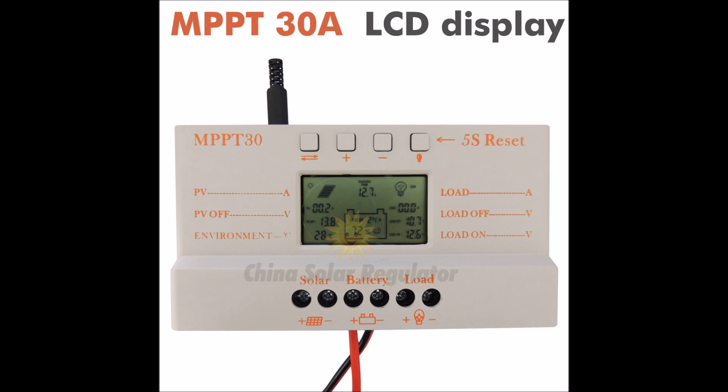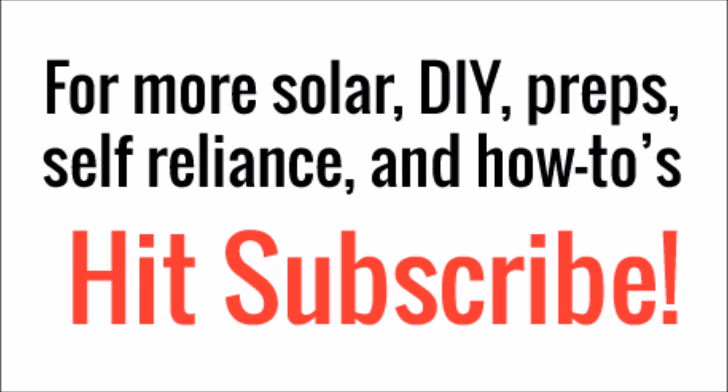There are many companies claiming that their controllers are MPPT on the market now. I'm not going to say that all of them are junk, but do some research into the brand before you buy it and make sure that it gets good reviews and that the company's been around for a little while. Generally speaking, if your MPPT controller is in the $100 range, it's a cheap knockoff and it's not going to last very long or be nearly as efficient as a proper MPPT controller.